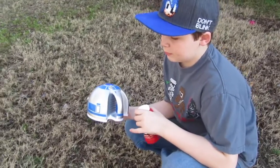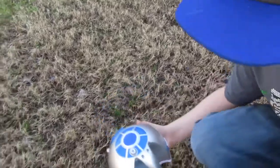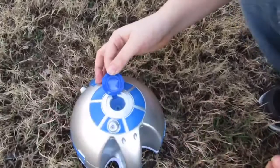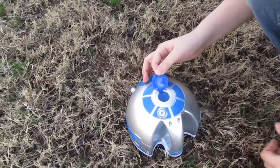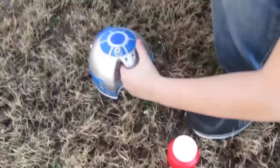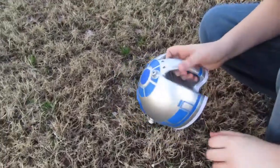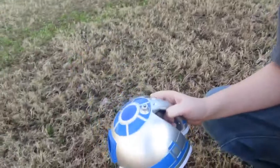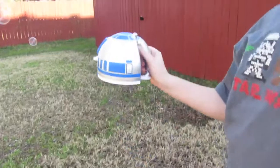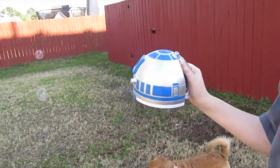We're outside with the R2D2 bubble blower. He put the bubbles inside the top there — it is very full. Put the top on because he's been priming it, getting it ready. There are the bubbles we poured and the batteries. The battery compartment is just underneath on the bottom. And he's going to show you how it works — you kind of hold it and pump the handle a couple of times to prime it and get it going.